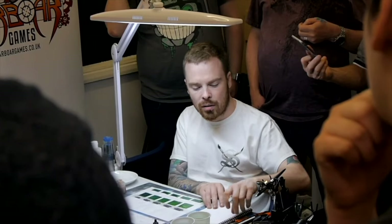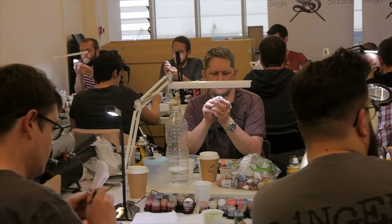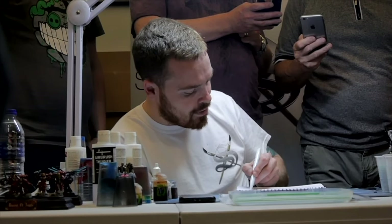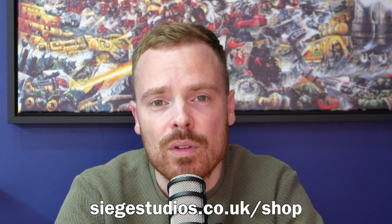Big news — tickets are now on sale for the Siege Studios painting classes for 2024. For over eight years we've been running in-depth hands-on classes across the UK, creating the perfect learning environment for improving your painting skills. A variety of topics are available, all taught by senior artists with practical demonstrations in a relaxed environment that welcomes interaction, discussion on theory, and an open Q&A. You can even bring your models for feedback. Head over to siegestudios.co.uk/shop to book now and reserve your place before tickets sell out.